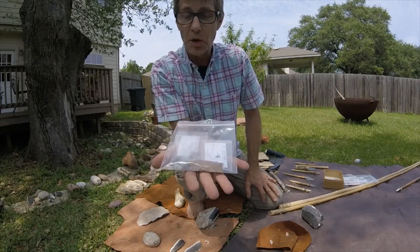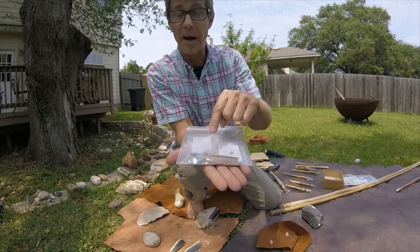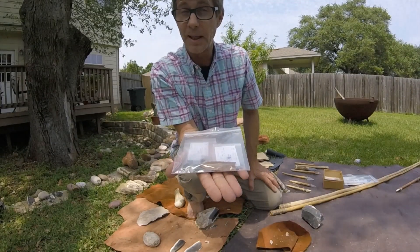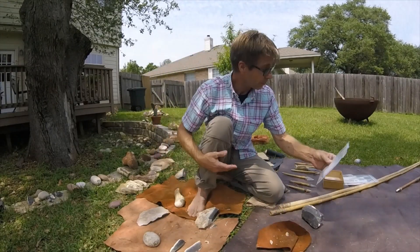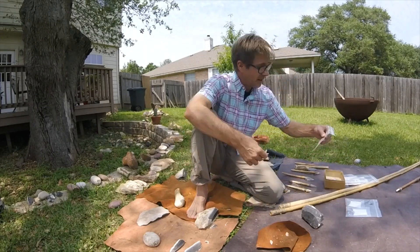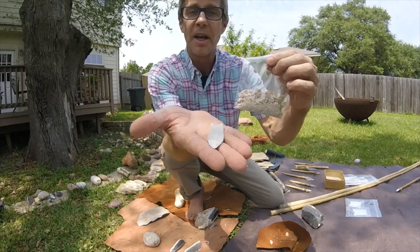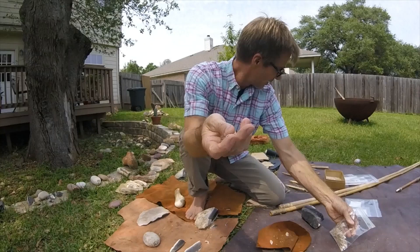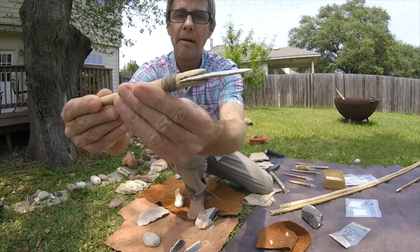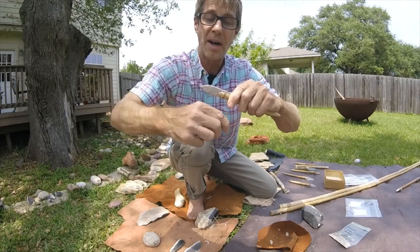Here we have some actual archaeological materials. Here you can see there's a dart point, and here are a bunch of the tiny chips that were made in the manufacture of what we believe to be other dart points. Through the process of experimental archaeology, I generate my own chipping debris — or debitage — in the process of making my own stone spear points. You can see how that point would fit on there, and then I can attach it. Much like the archaeological specimen, I ground the edge so that these bindings won't be cut.